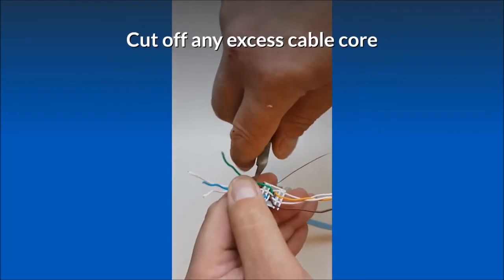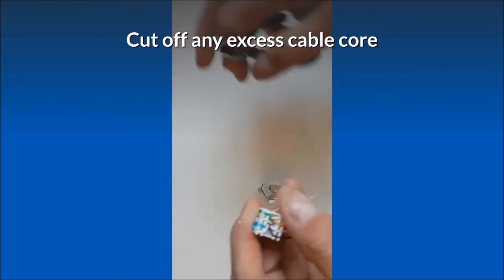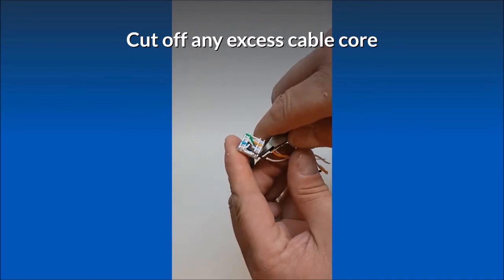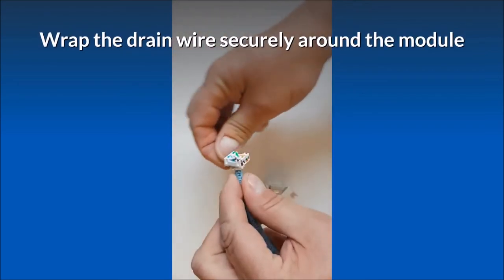Cut off any excess cable core. Wrap the drain wire securely around the module.